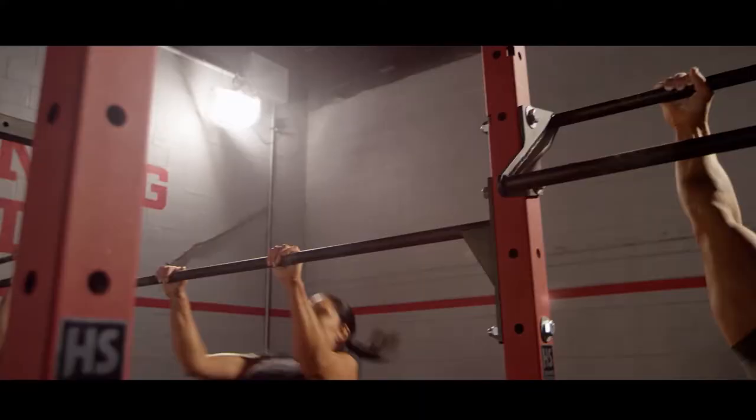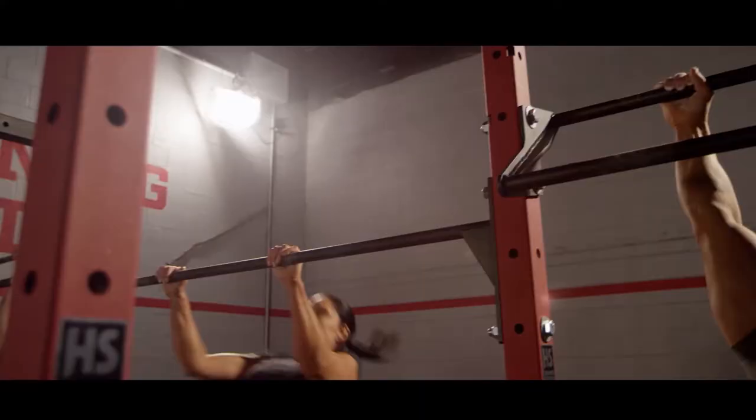These rigs are available in a couple of different colour options. This one is the red, and there's also the silver and the blue. And that's the hard-wearing new Hammerstrength material that they're made of.